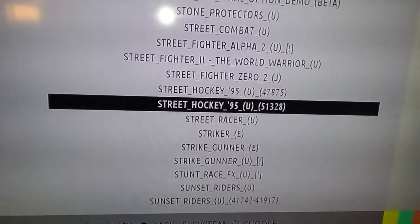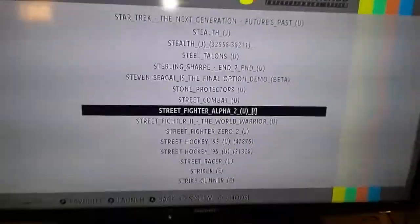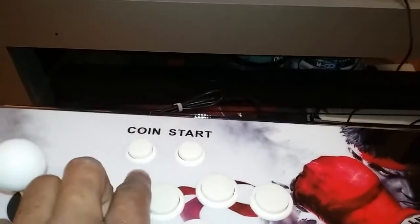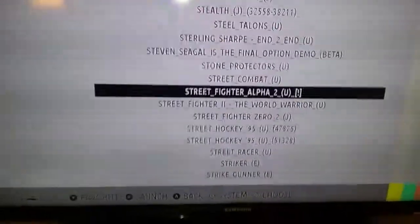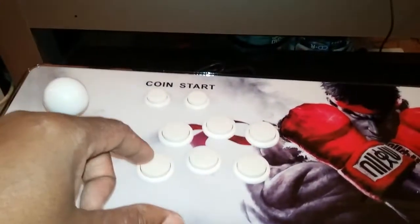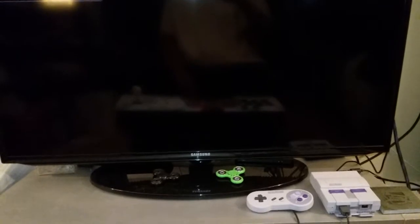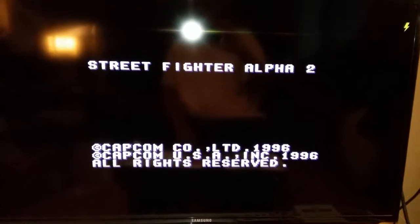Okay, there we go — Street Fighter. Let's do Street Fighter Alpha 2. Remember, this is for the Super Nintendo. I'll just press A — A puts a star next to it as a favorite; pressing A again takes it out. I reconfigured all of these buttons. Okay, let's go — pressing A loads it. And there we go: 'Licensed by Nintendo' — Street Fighter Alpha 2.